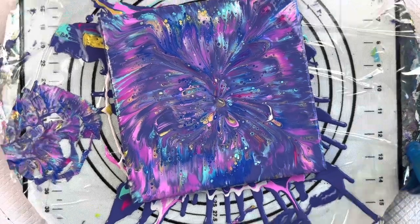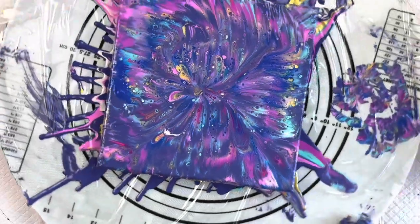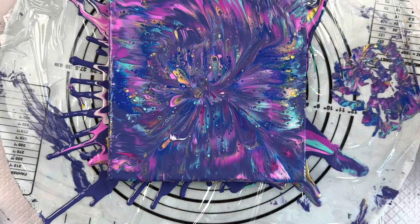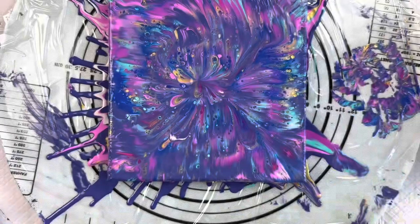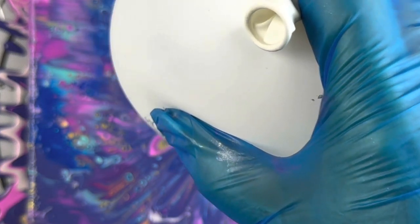I'm just going to give it a little spin. I'm going to give it a little balloon kiss in the middle. Oh, that's better — much better.